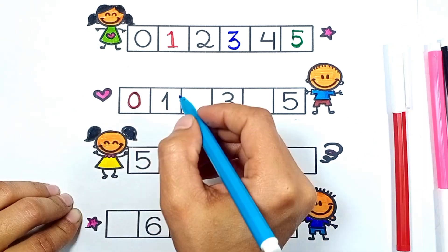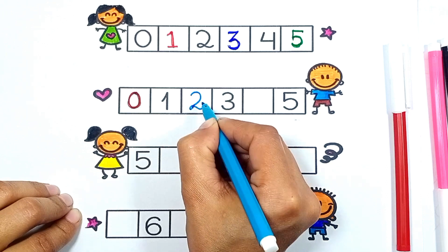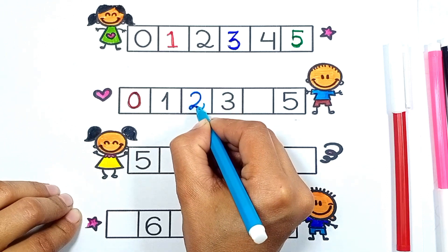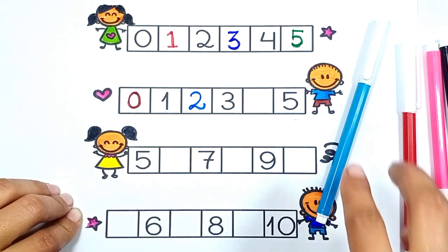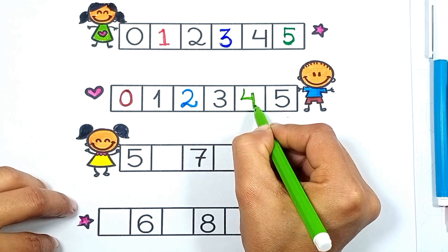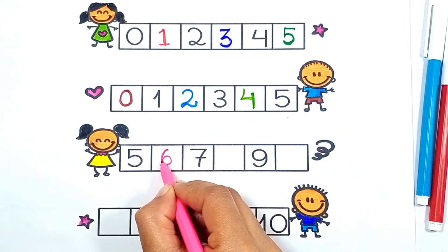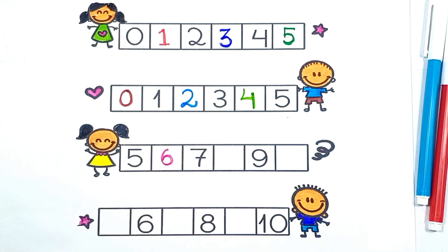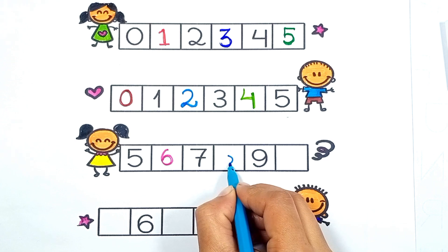0, 1, 2. Then 3, 4, 5, 6. Next sequence: 5, 6, 7, 8.